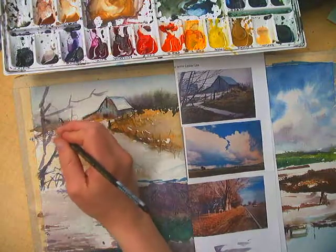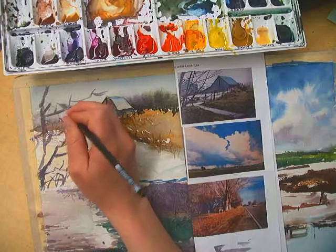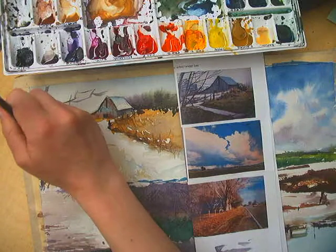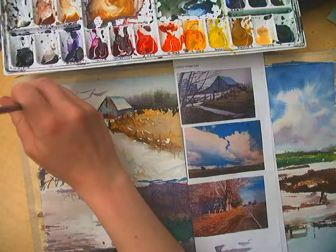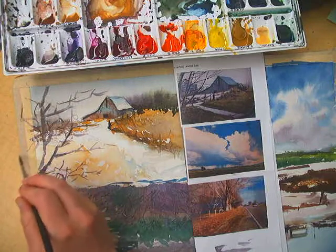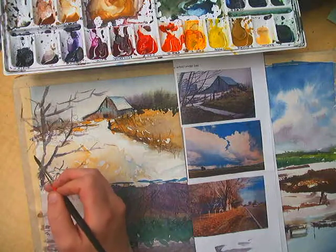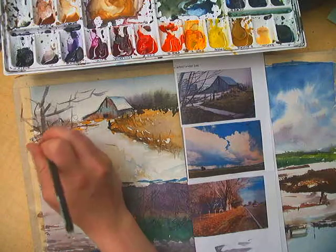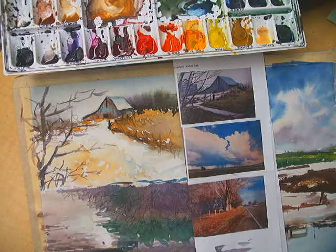I'm going to add a little bit of that burnt umber or van dyke brown — whatever that color is — and darken this just a hair. This tree branch can go off the page; it doesn't have to be contained in that white square.